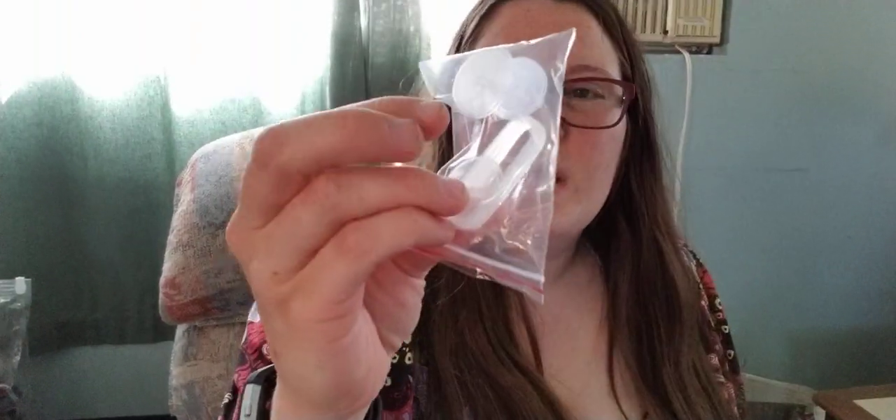These are just little replacement seals and valve things. Always nice to have.